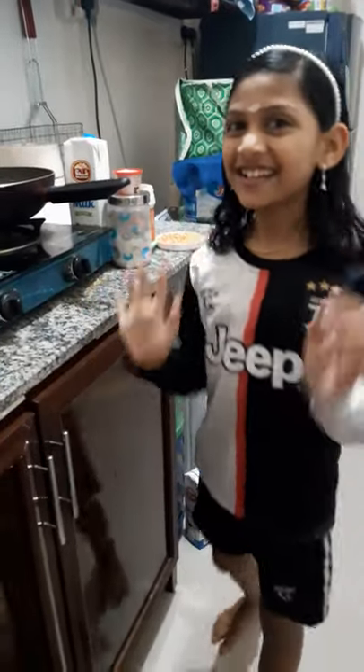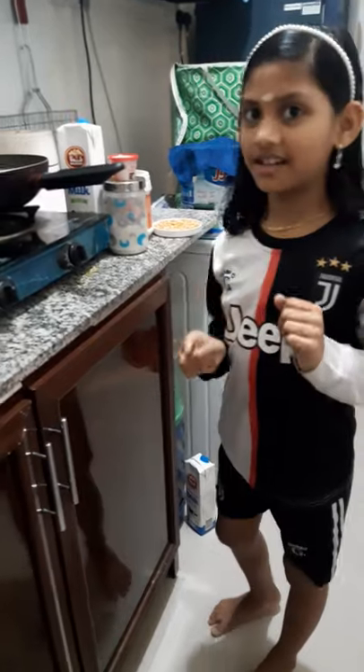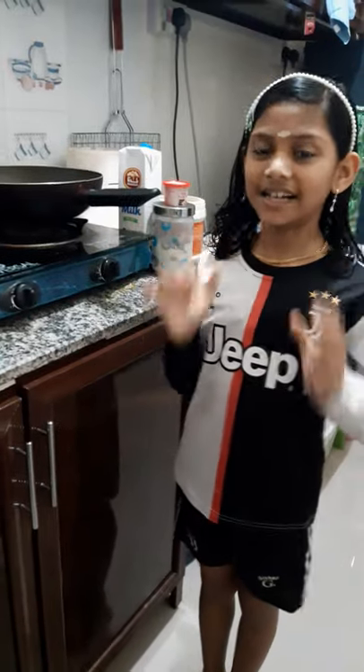Hi guys! Welcome to my new video. We are going to make a cooking video. We are going to put a caramel in something delicious and crunchy.